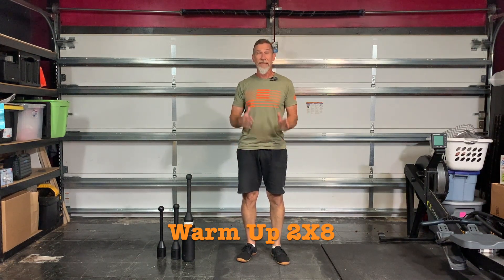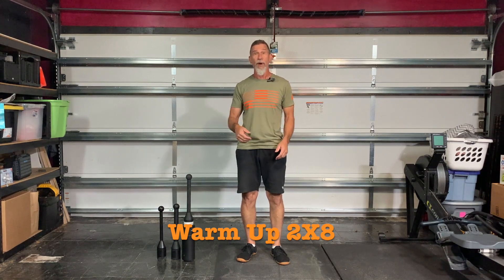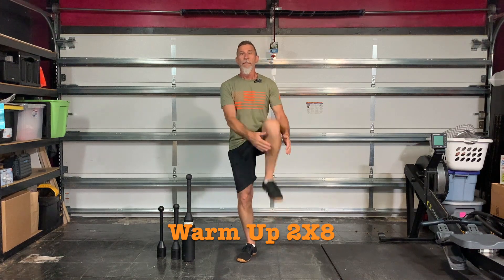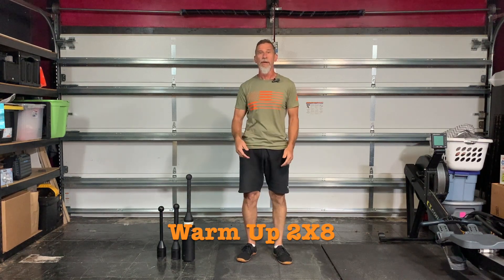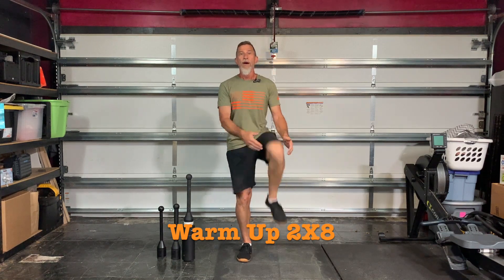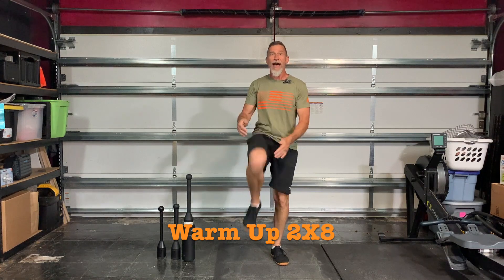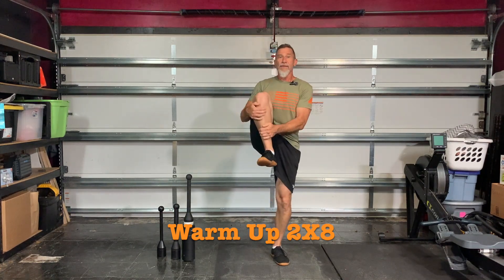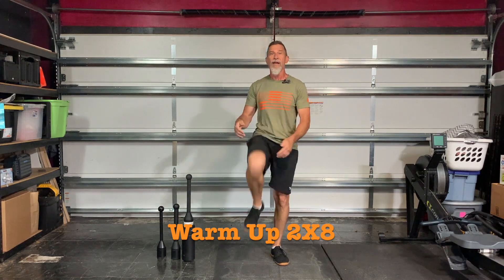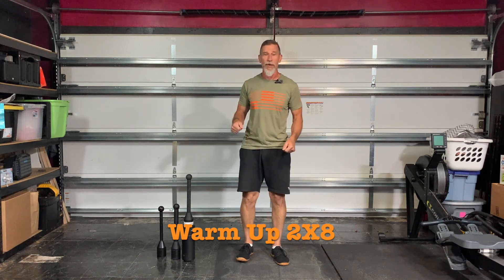The second exercise is going to be knees to chest. We're going to do four on the left and four on the right. One, pull it in. Two, three, four, switch legs. Five, six, seven, eight. Practice your balance on one foot.